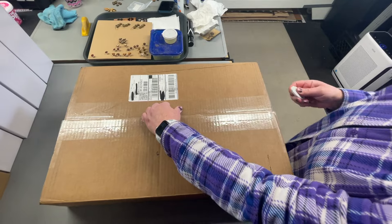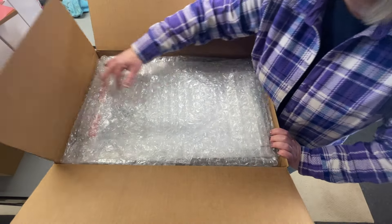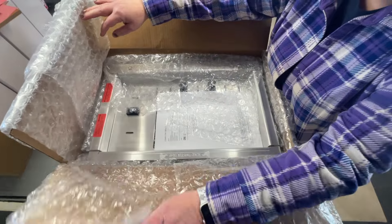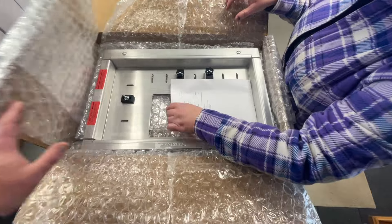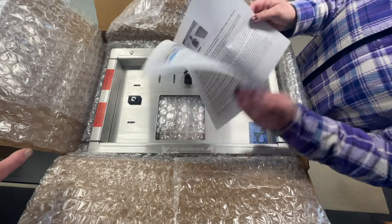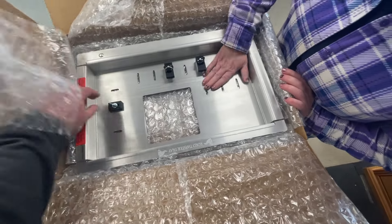It's very nicely padded and showed up in one piece. He's even got printed instructions — good job Robert. Colored pictures too — very nice.